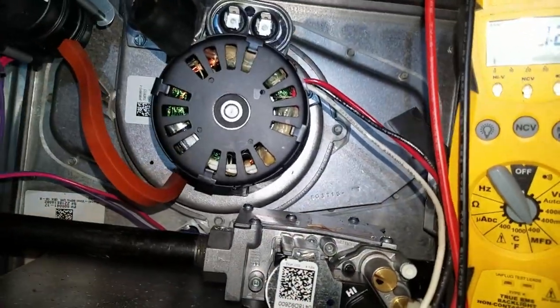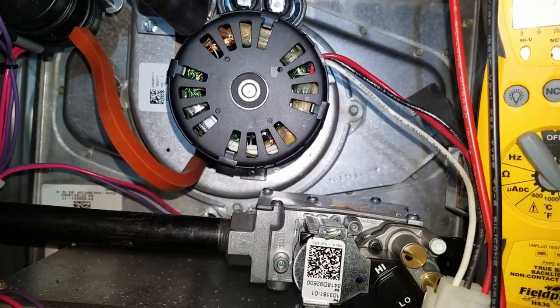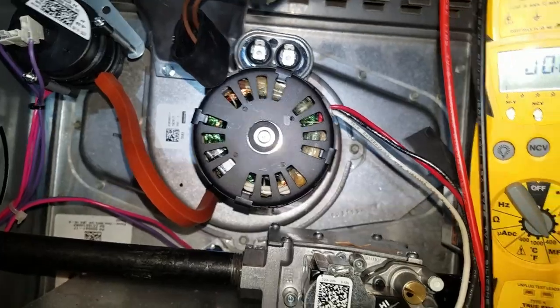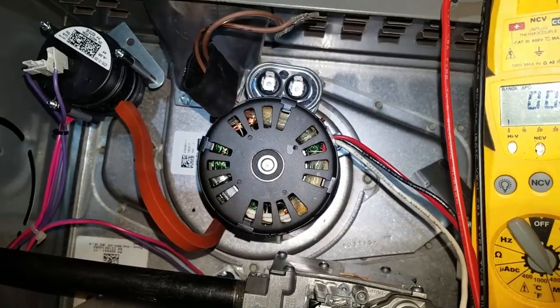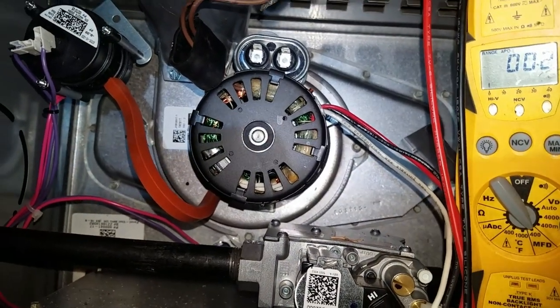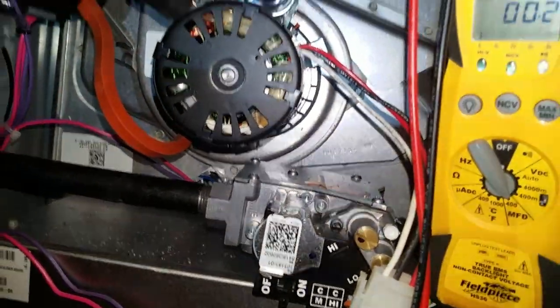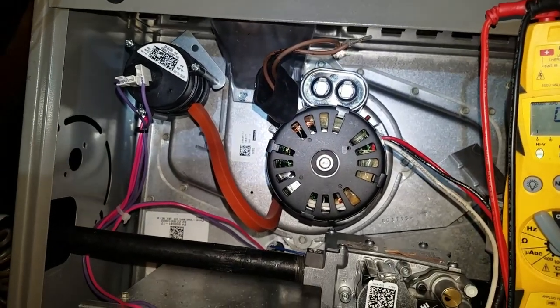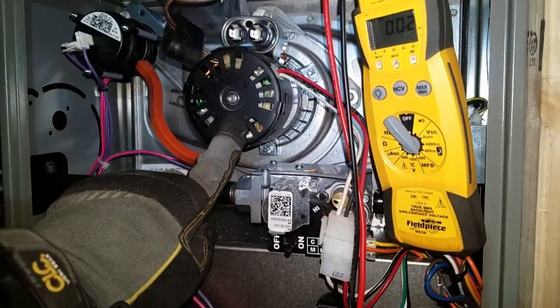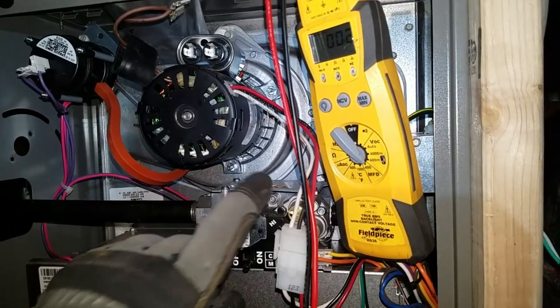That's pretty crazy. I don't think I've ever had a brand new system with a dead motor like that. I'm sure it happens, but from my personal experience, I've never come across one. So I'm going to get the model and serial number and order the part tomorrow — it's like 6:30 at night. That's why they call me the Nighthawk. Anyway, yeah, we've got a bad inducer draft motor and we're going to have to come back and swap that out.